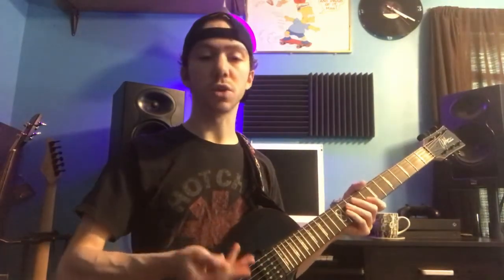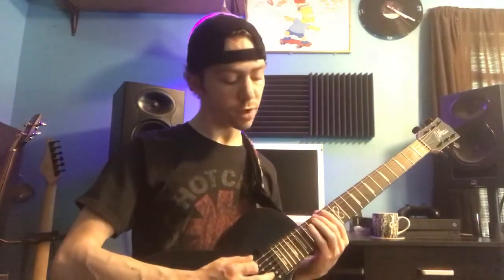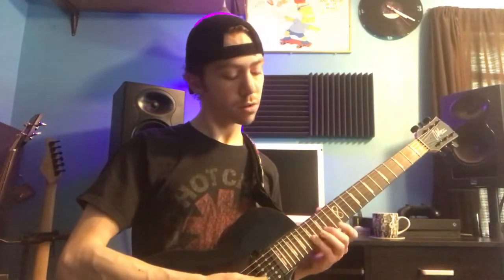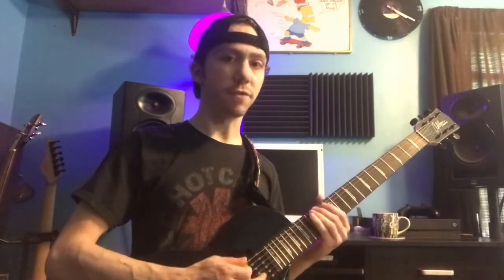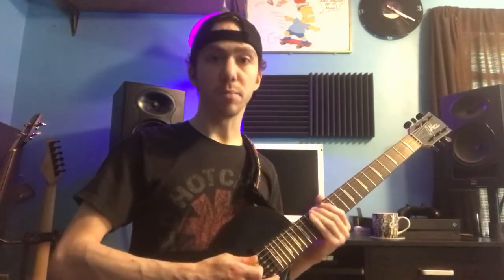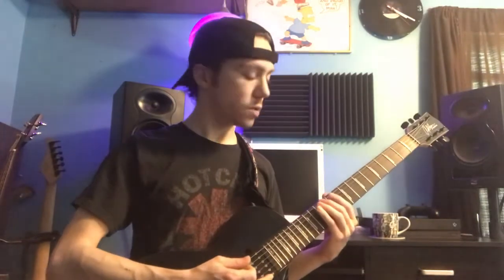Once you're comfortable with that scale shape, you can connect it with the major scale shapes we learned before. Just for fun, let's say we're playing in the key of G major. We're going to do the same thing again — find your root, go down a half step to F sharp, which would be a black key on the piano, and then move down a whole step to E. That's your 12th fret on the low E string, and then we're going to do our minor shape there.